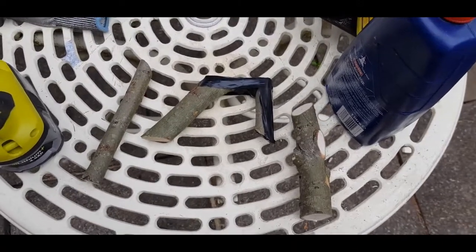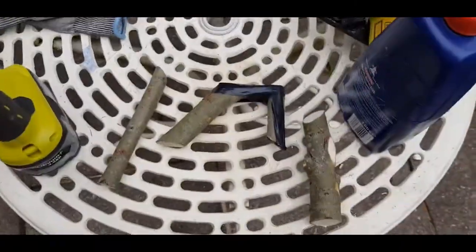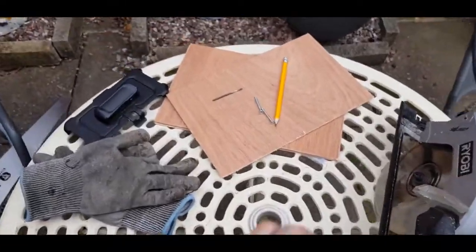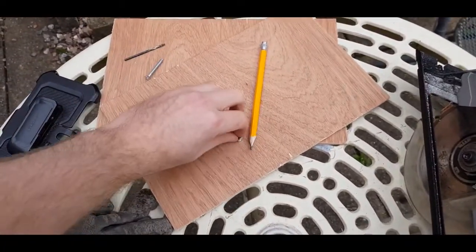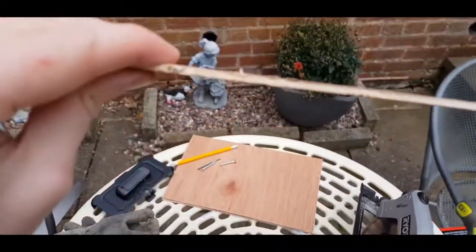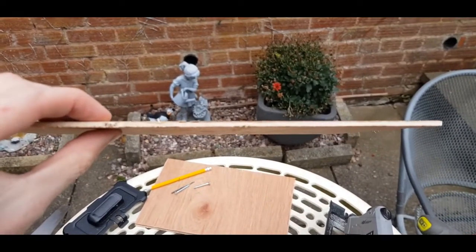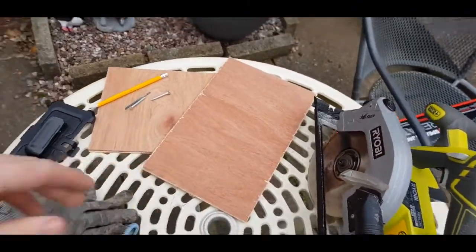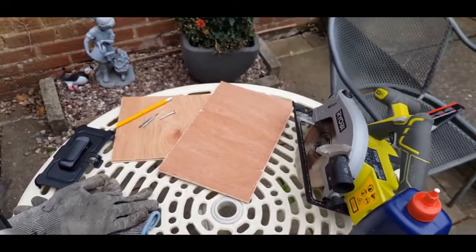So this is nothing to do with tables. What I've done is I've cut three pieces of very very thin, probably about two or three mil thick ply, three pieces of it. I'm going to stick them all together, and then I'm going to sand the edges because I'm a neat freak.